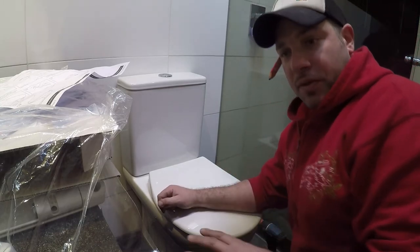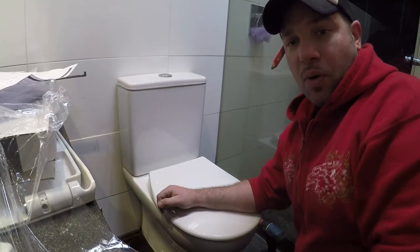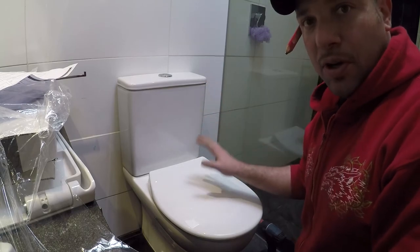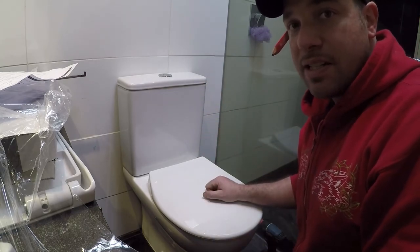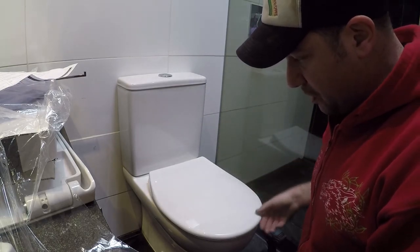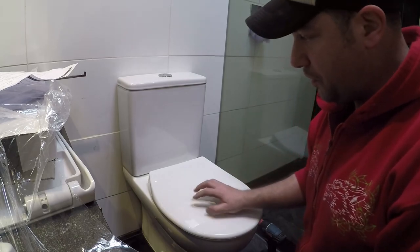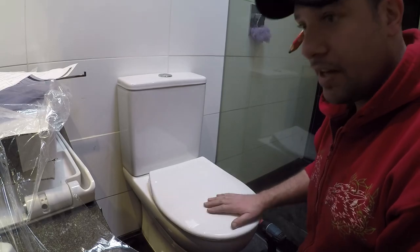So there we go — fixture fixed properly. Make sure you get the right one for the right job. You don't want a universal one; as I said, if it's a certain brand, get that brand that fits and fixes into place. One more quick tip: don't get a toilet seat that slams down, especially if you've got kids. The old lid we had here was very heavy. Try and get either a soft closer or a nice light lid like this one so it doesn't slam down.